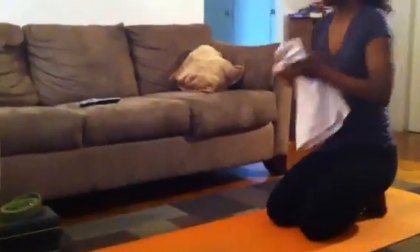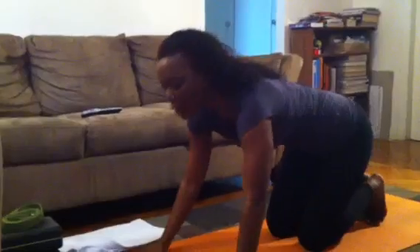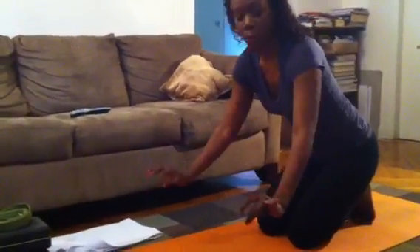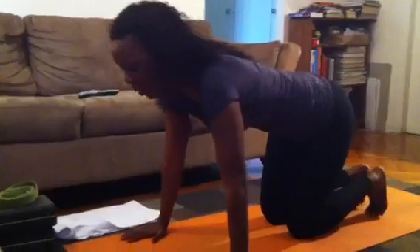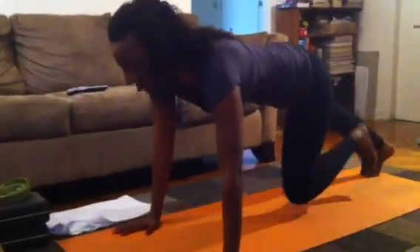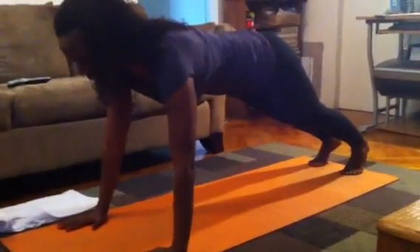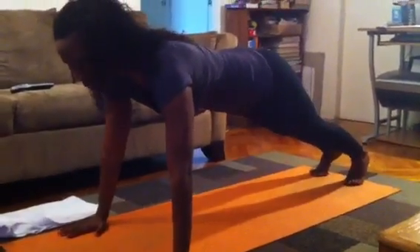So we're going to start off with the push-ups. What we're going to do is first get into a plank position. My hands sweat a lot, so I use a towel to dry them off. You're going to get into a plank position — your hands are going to be a little wider than shoulder width apart, or the width of your yoga mat if you have one. Your chest is going to be over your wrist, your toes extended out straight, and you're going to draw your stomach in, keeping those abs nice and tight.